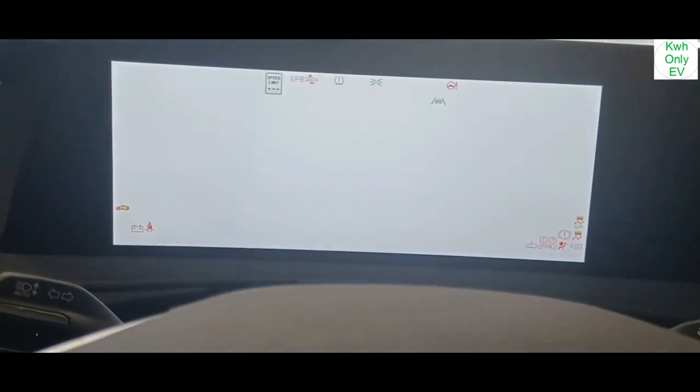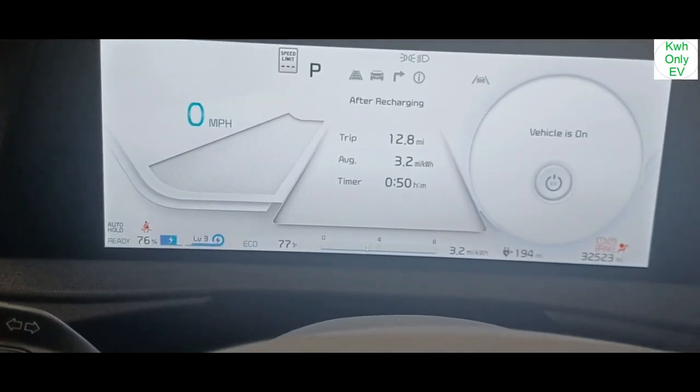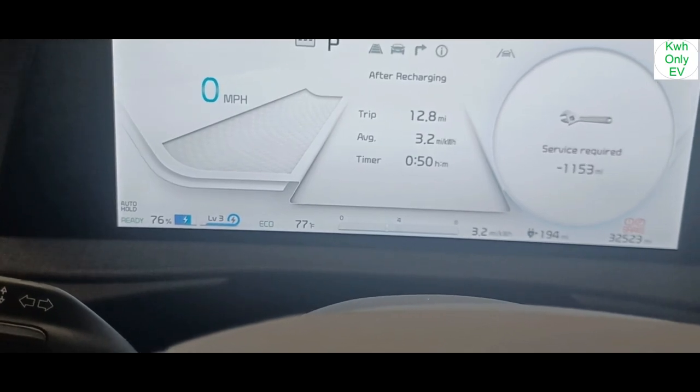Let me go ahead and turn the car on to test it. The AC is already on.